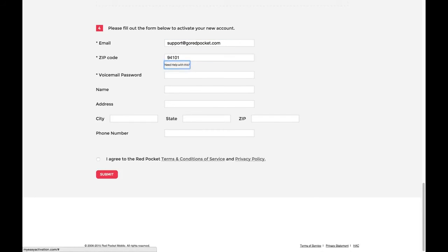Now you fill out your personal information below. If for any reason we need to contact you about your account, we will need to verify your information, so please be sure the information is correct when filling everything out. Finally, please be sure to read over the terms and conditions and privacy policy. After agreeing to this information, please select the Submit button to complete the activation.